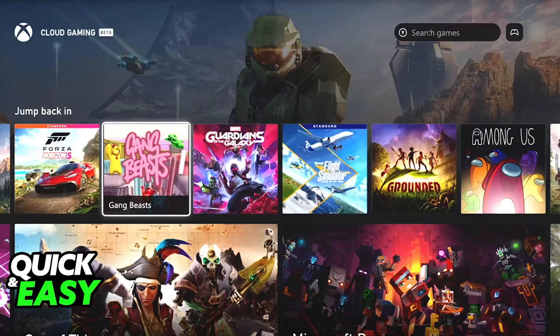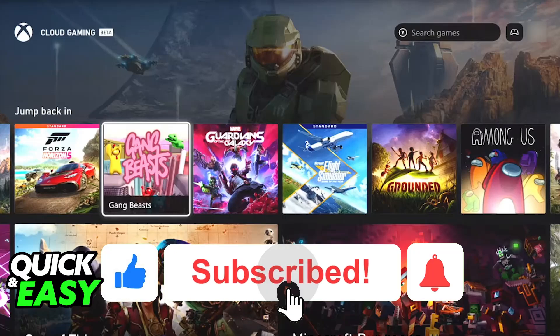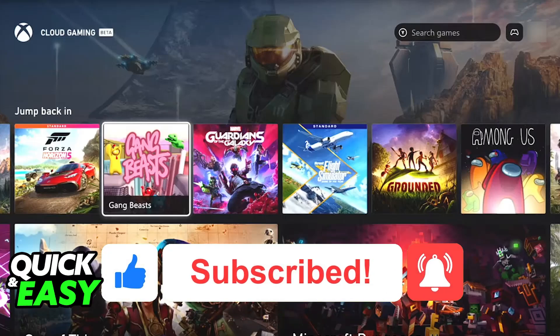I hope I was able to help you on how to play Xbox Cloud Gaming on Samsung TV. If this video helped you, please be sure to leave a like and subscribe for more very easy tips. Thank you for watching.